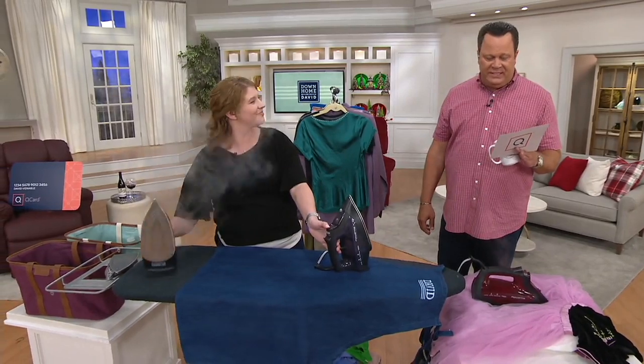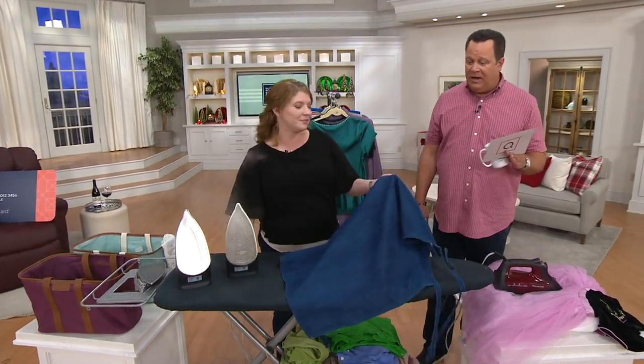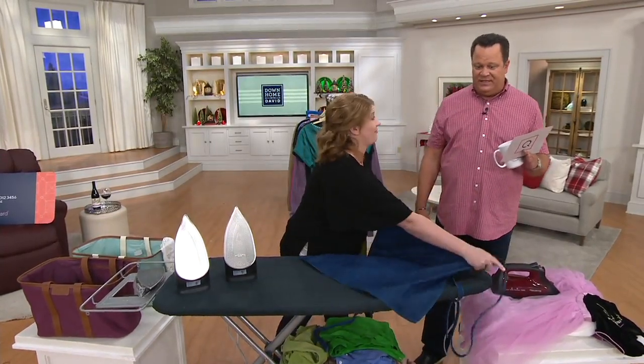This is an opportunity for you to use any credit card on Easy Pay. Use your QCard and you can get it on five-pay tonight, which is fantastic.